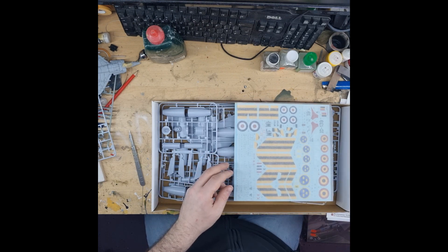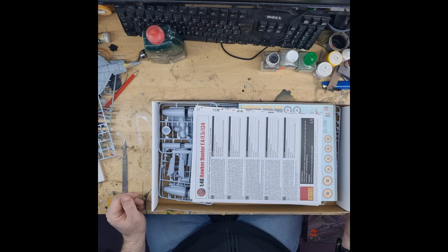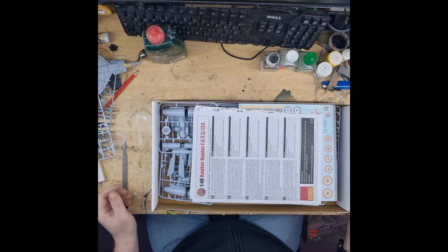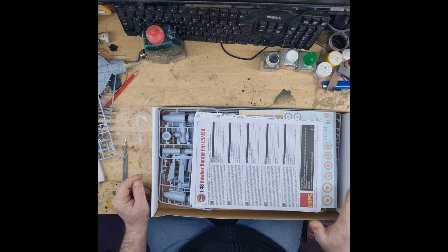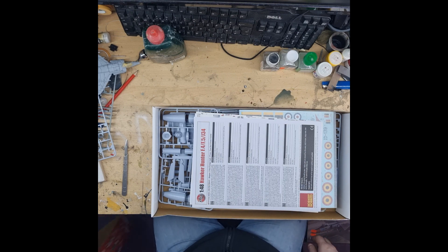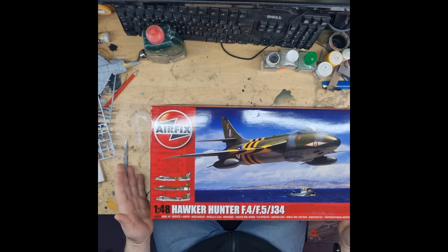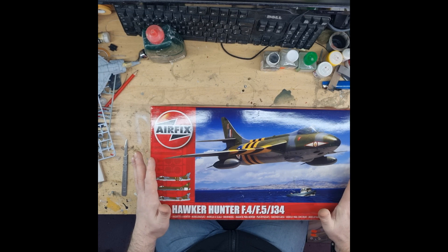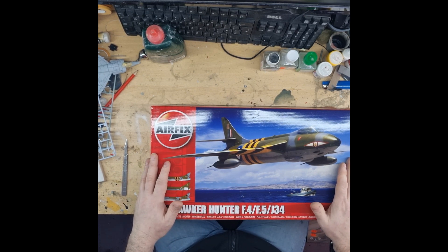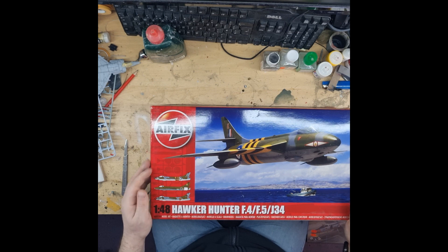That's a nice kit — it's a nice subject matter to me. The Hunter is always a nice plane; I'd say it's in one of my top ten, if not top five planes. I'll never get away from the Harrier being my number one, but the Hunter is close. Really nice kit by Airfix. I can't remember how much I paid for this one — I think it was thirty-odd pounds from the local model shop. At some point this will be built; it might be in my stash for a while, but it is one I'm determined to build at some point. Anyway, there we go — another unboxing. This is Squad Twiz saying happy modelling.